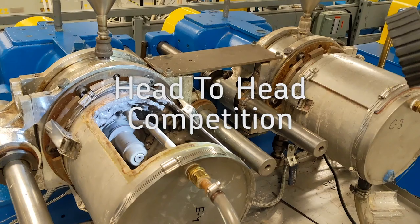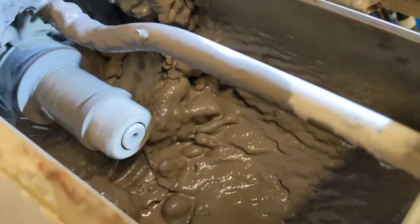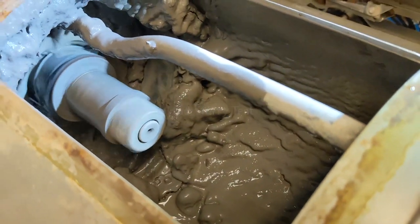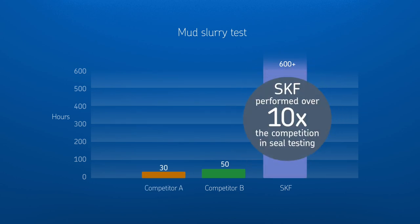To prove the robust sealing capabilities, SKF compared the new Type E bearing head-to-head against the competition. In a rigorous mud slurry test to simulate extreme contamination, the SKF Seal outperformed the competition over 10 times by withstanding over 600 hours of testing with zero ingress and